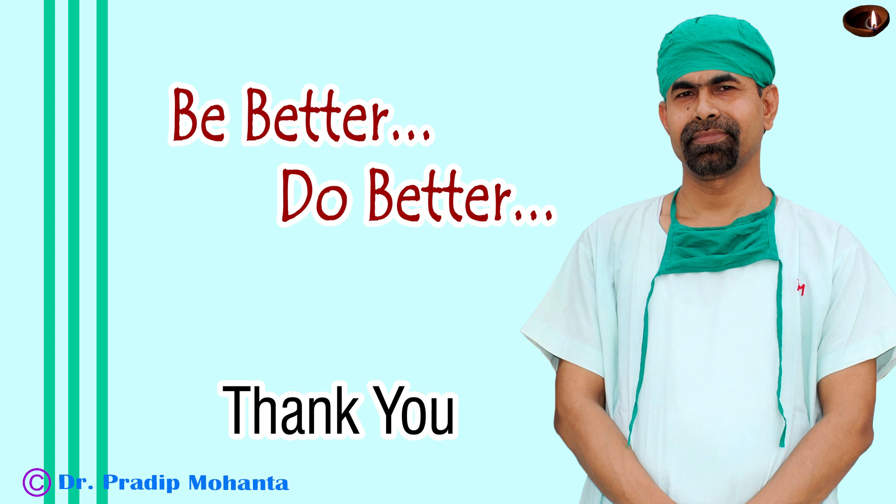Thank you very much for your attention. I hope this video will help you in developing your surgical skills. I am happy to announce that the number of surgical videos on YouTube has crossed 1,500 today, so it is a great day for me. Hope these videos are helpful in your practice. Any ophthalmologist in any corner of this world can watch these videos, get tips and tricks, and give very good vision to patients affected with cataracts. Thank you very much for your attention.